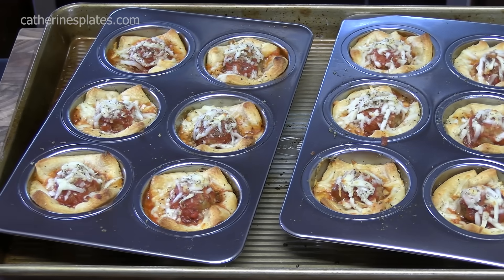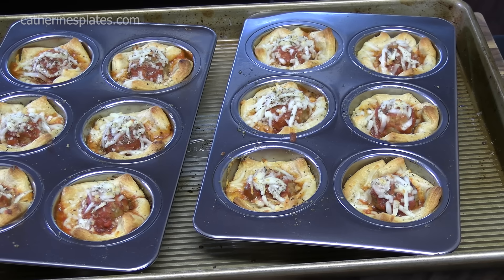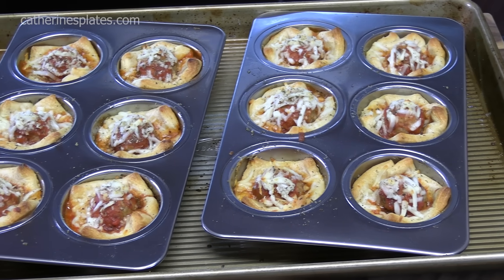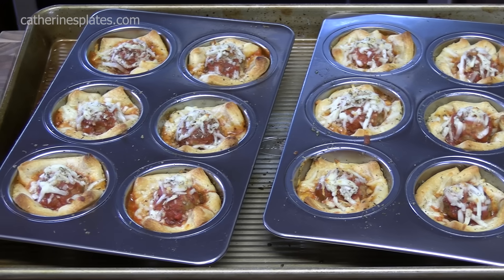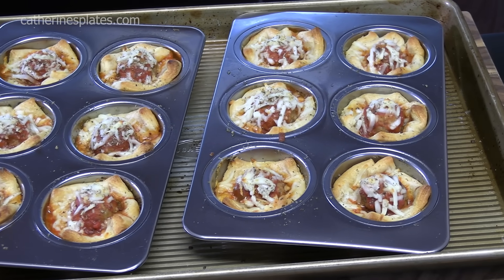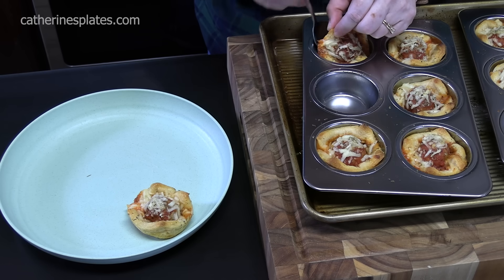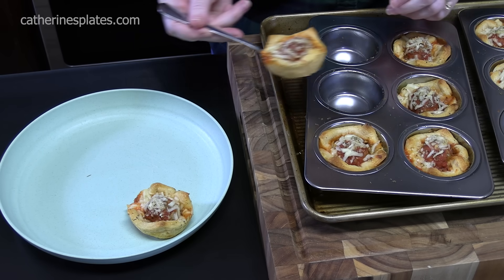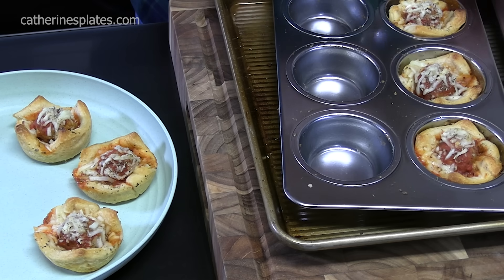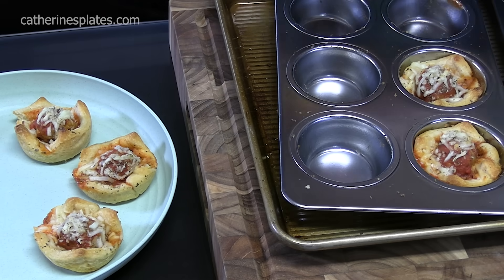Look at these — I've just pulled them out of the oven. It took about 18 minutes to get them nice and golden brown, the meatball cooked through, and that cheese nice and melted. We're going to let these sit in the muffin tins for five minutes before we pull them out. We're just going to use a spoon — pull it up under, pick it out, place it on your plate. Sometimes something can get stuck; just go around the edges and pop it out.